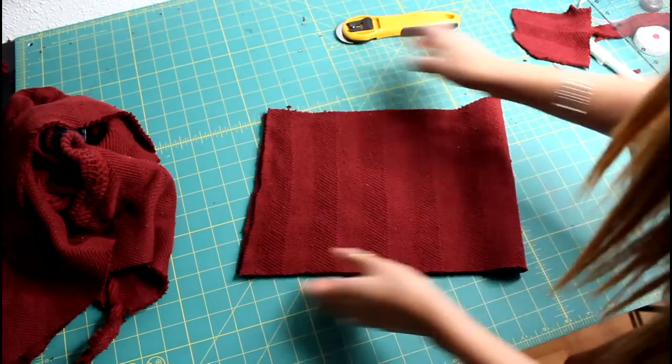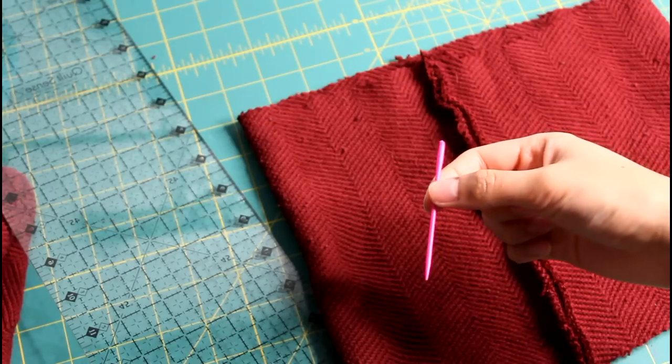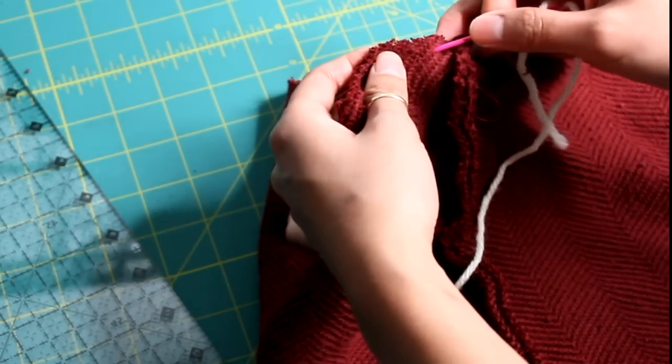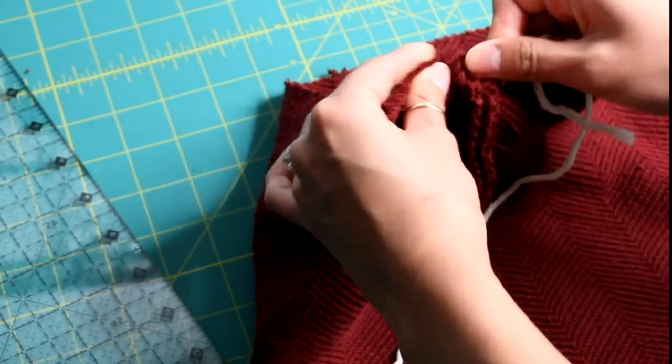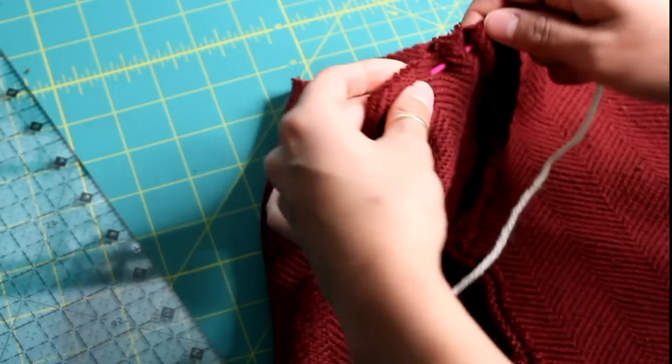Fold the rectangle in half and sew up the side. With the plastic needle, feed your yarn all the way around the top of the tube. If you don't have a needle, you can actually snip small holes to feed it through, or just search for the hole in the knit with your fingers and feed the yarn through.